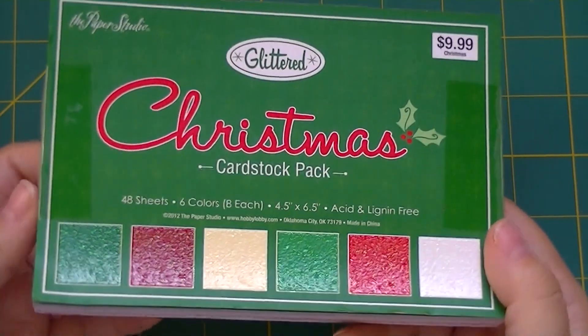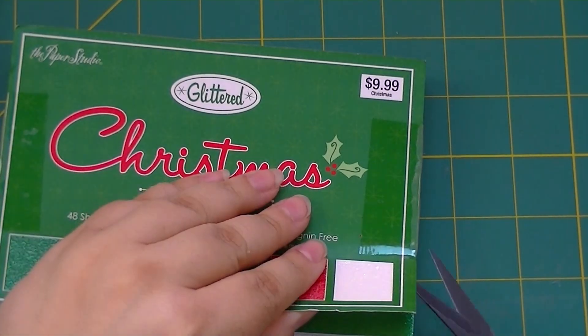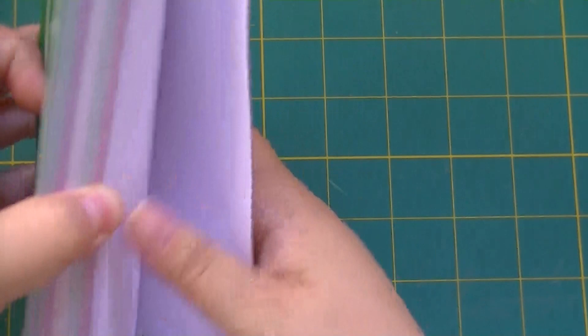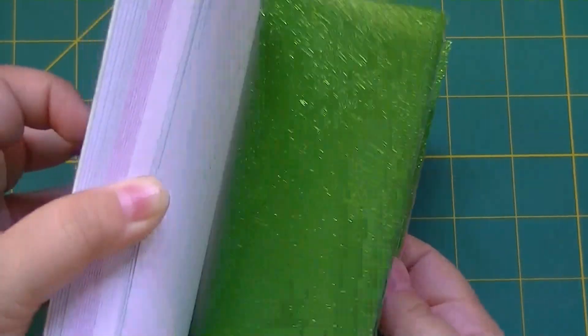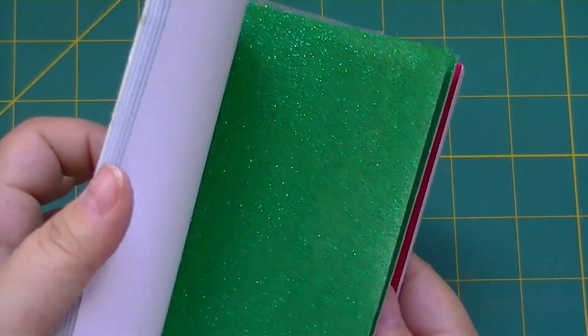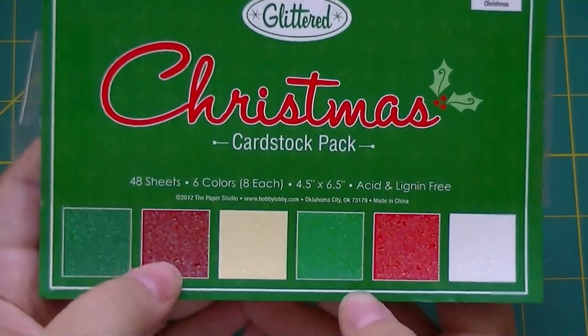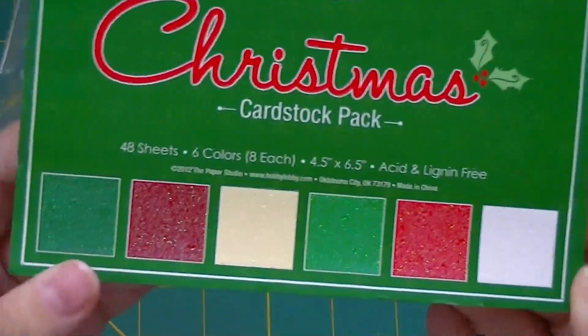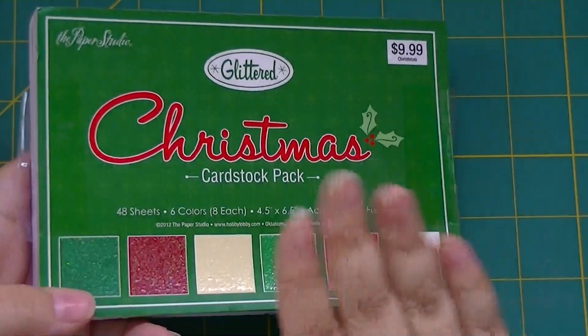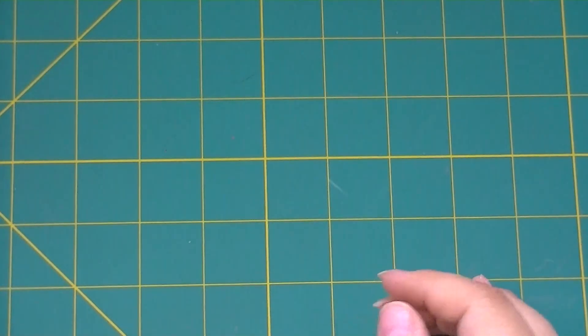I got this — I saw Melody Lane get it. I hadn't seen it before when I was looking at Hobby Lobby's paper, but then I saw Melody get it in one of her videos and I was like, oh that's kind of nice. It's got glitter paper — the glitter's in the paper. I like this better than Die Cuts with a View right now. The green is so pretty, the colors are just beautiful. You get two different reds, two different greens, a vanilla, and a white — eight of each of the six colors. This ended up being $4.99.